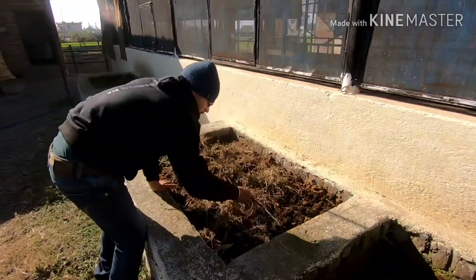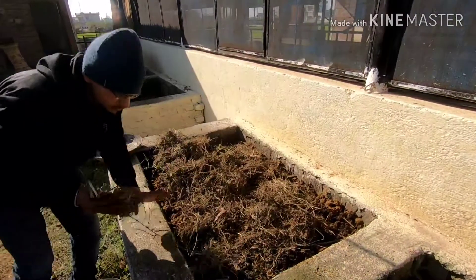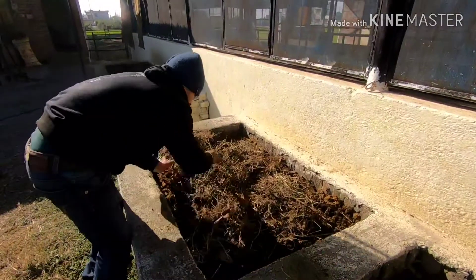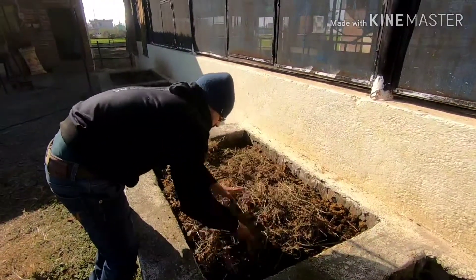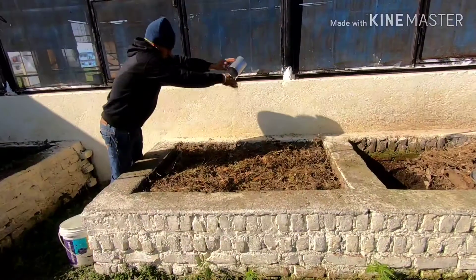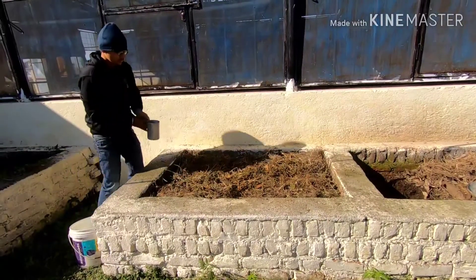As you can see, we put the worms on top of the dung layer. Now we are covering it up, because the worms require dark conditions to operate best. Make it as dark as possible — the darker it is, the better it is for the worms to operate fully.